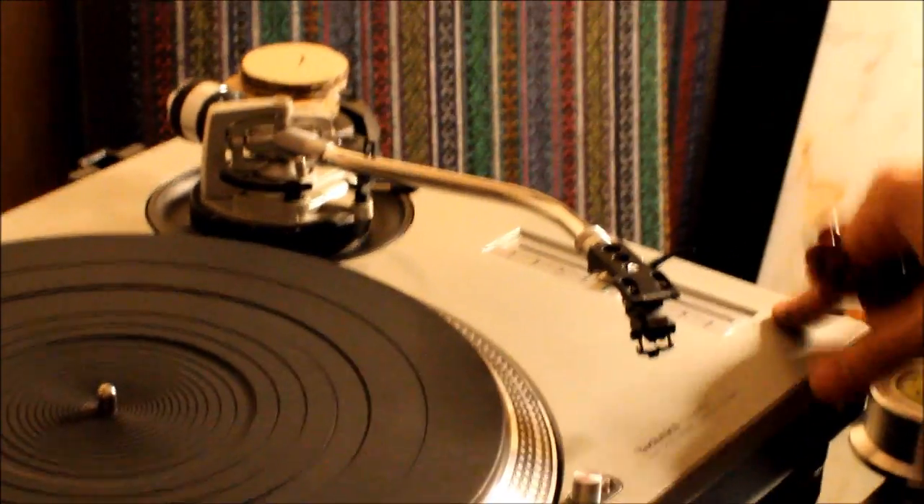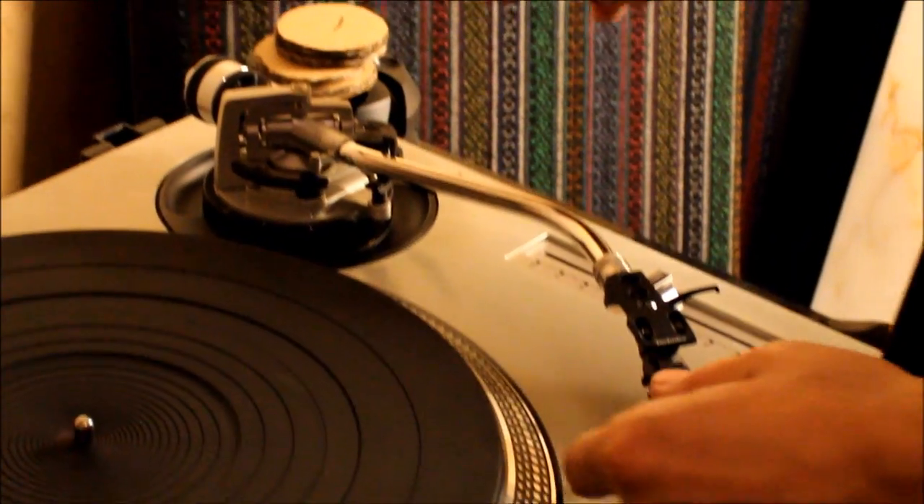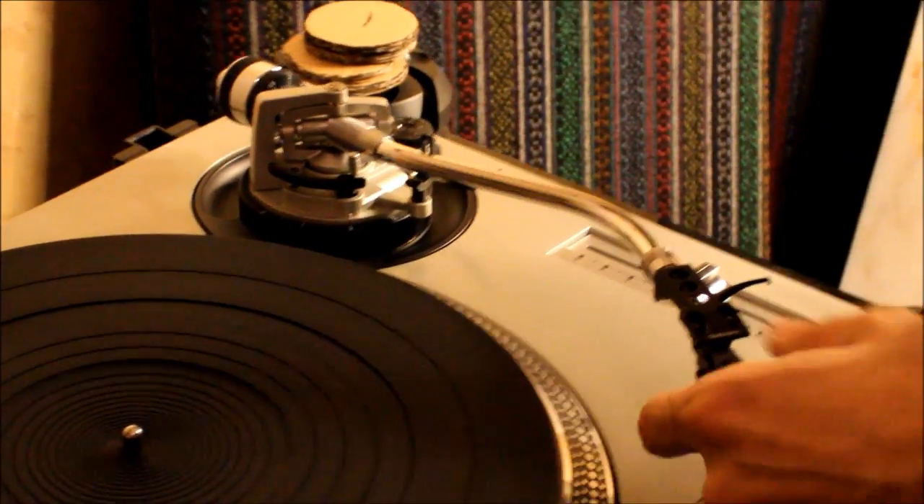Hi friends, this is a Technics SL1200 mk2 turntable and I've got a problem with the tonearm.